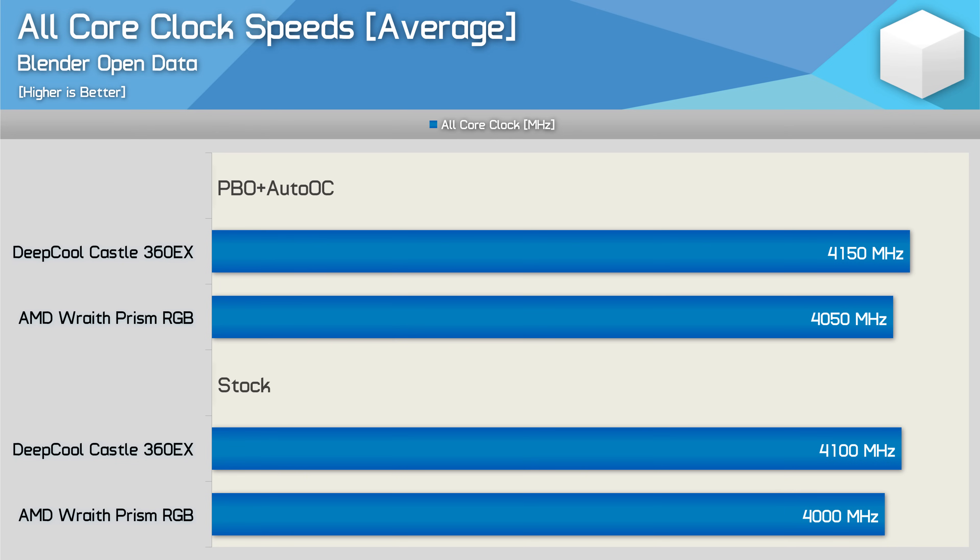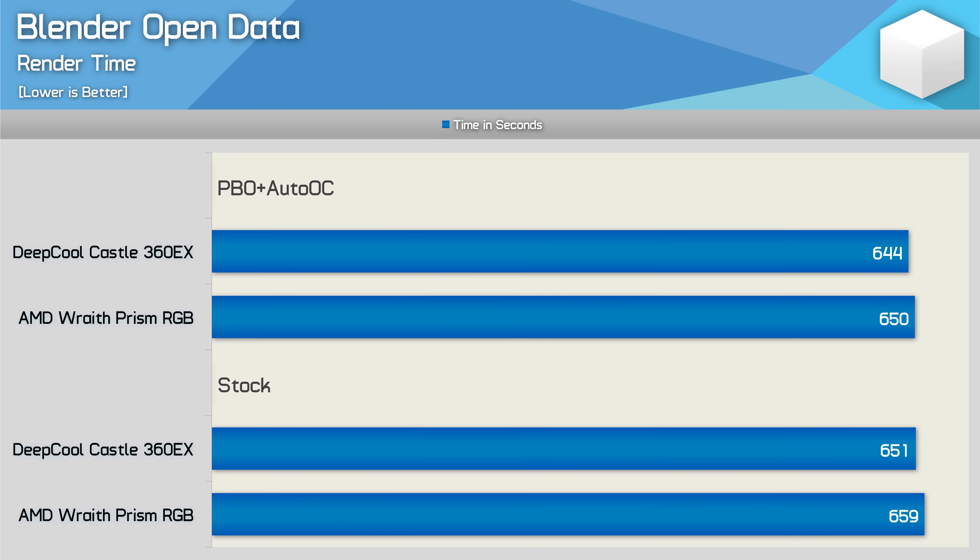So even comparing the stock result using the box cooler to the overclocked result using the liquid cooler, we're still only seeing a 4% increase in frequency for this test. Looking at the total render time in Blender, the liquid cooler improved stock performance by just a single percent, and we see the same thing when looking at the overclocked results. We're also only looking at a mere 1% performance difference in Corona — basically the upgraded cooler shaves a second off the completion time.